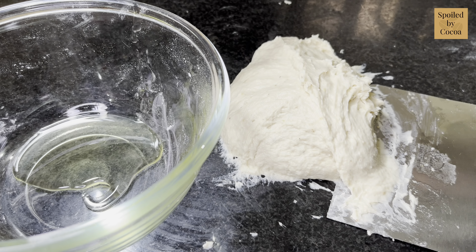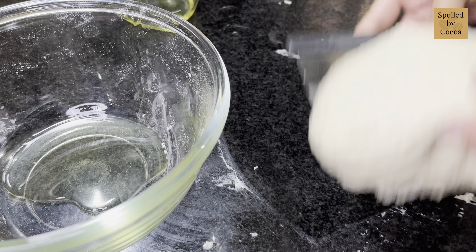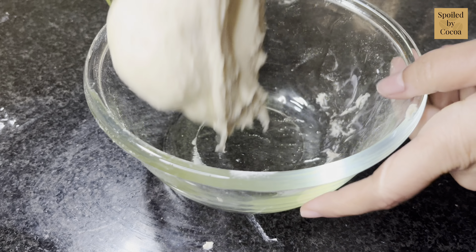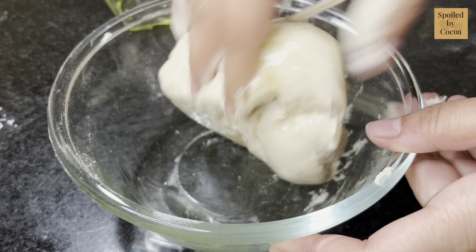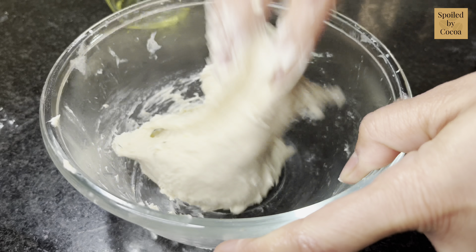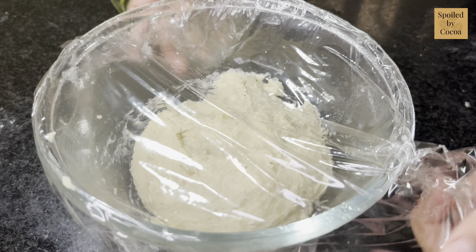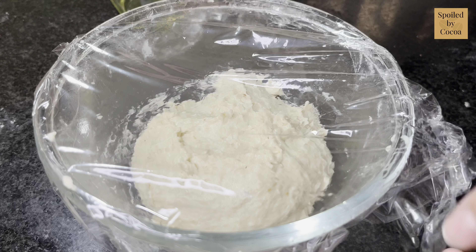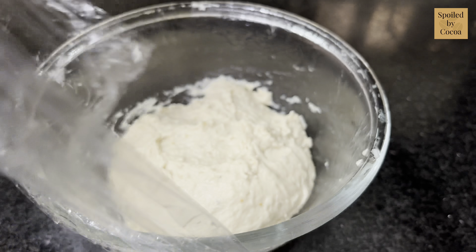Now I am pouring one pour of the oil into the bowl and transferring my dough into it. Knead it lightly to incorporate all the oil. Cover with cling wrap and keep it to proof for about half an hour. Be sure to apply oil on the inner surface — the side facing the dough — otherwise the dough will stick to the cling wrap.